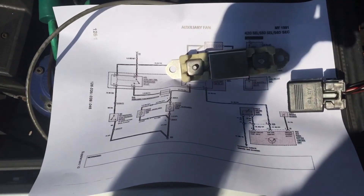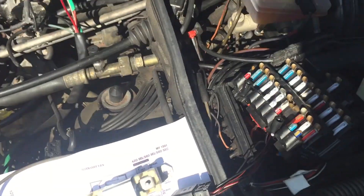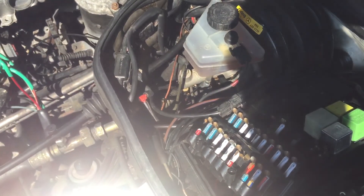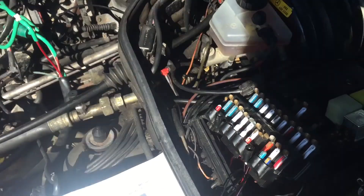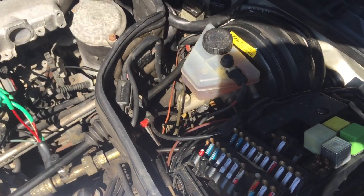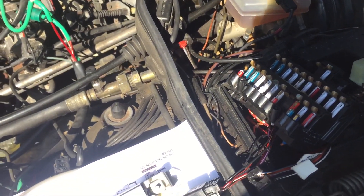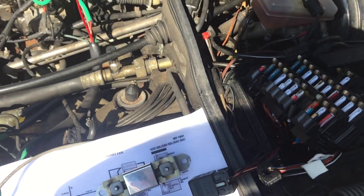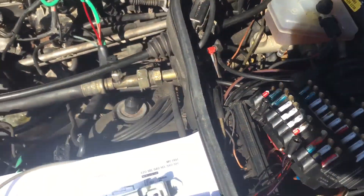That is a challenging spot to get to. I'd either need to take the false firewall out or take the brake master cylinder out, neither of which I want to do. So what I'm thinking is to just abandon that resistor in place.